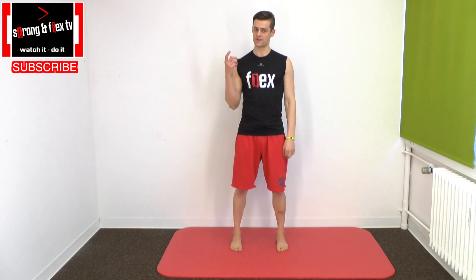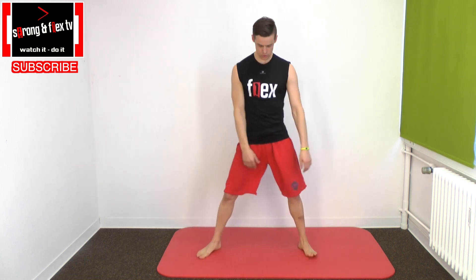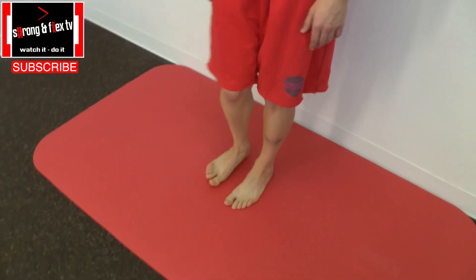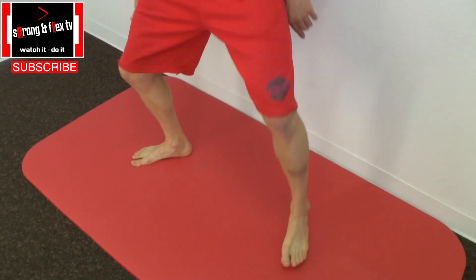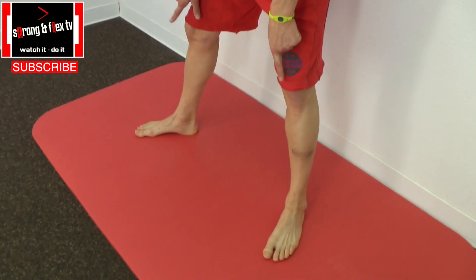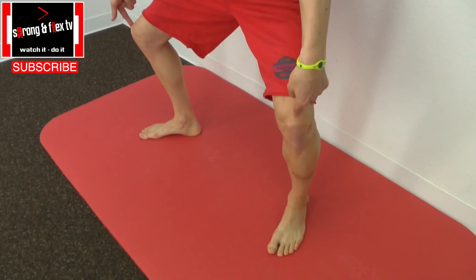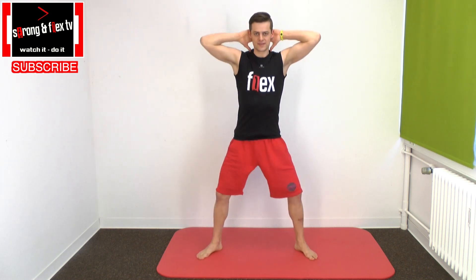Step two is very important — we do a squat. This exercise is called Zumo Squats on our channel. We do an outside rotation of 45 degrees. Hands behind the back, open the elbows, chest to the front, pelvis to the front so that you have tension in the back. By breathing in you go down and by breathing out you go up.